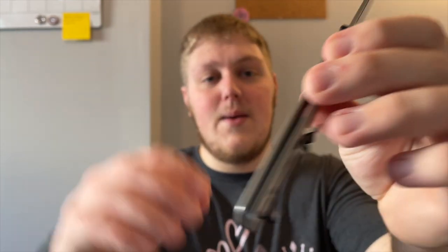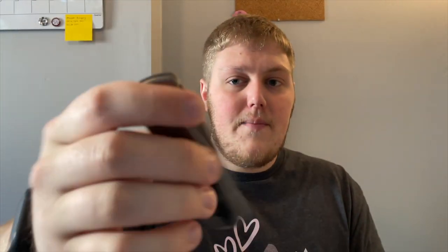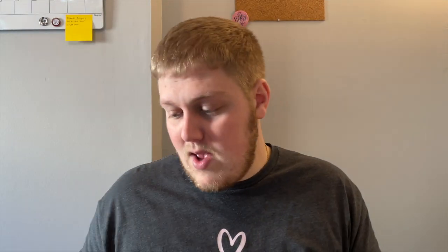He's also returning my Kvist Variant P that I loaned out to him. The unboxing knife today is the Astra Knife Co Tie Nomad in M390 — one of my favorite knives in the collection. Titanium, M390, bearings — love this knife guys. If you have not seen my review of this please go check it out. One of the best knives you can buy, period.